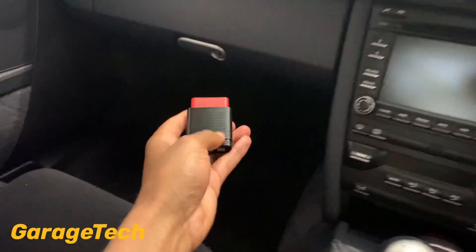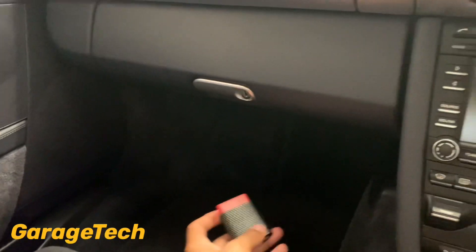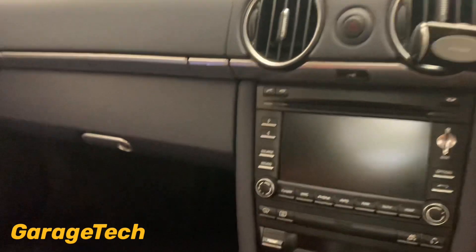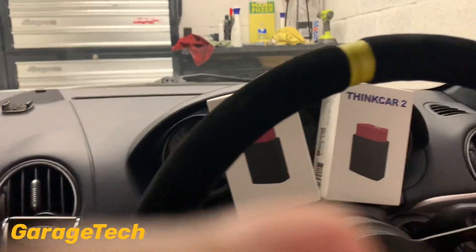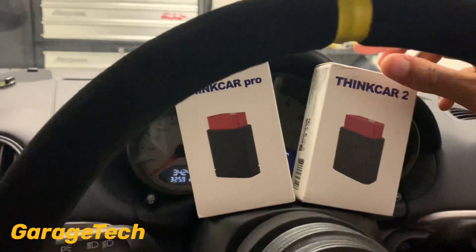These are really simple to use. First things first, you need to find your diagnostic socket. In my Porsche Cayman it's up underneath the passenger footwell. I'm going to use the Pro first — they are basically the same once you've got them set up. You can see the green lights come on initially, then I'll turn my ignition on.